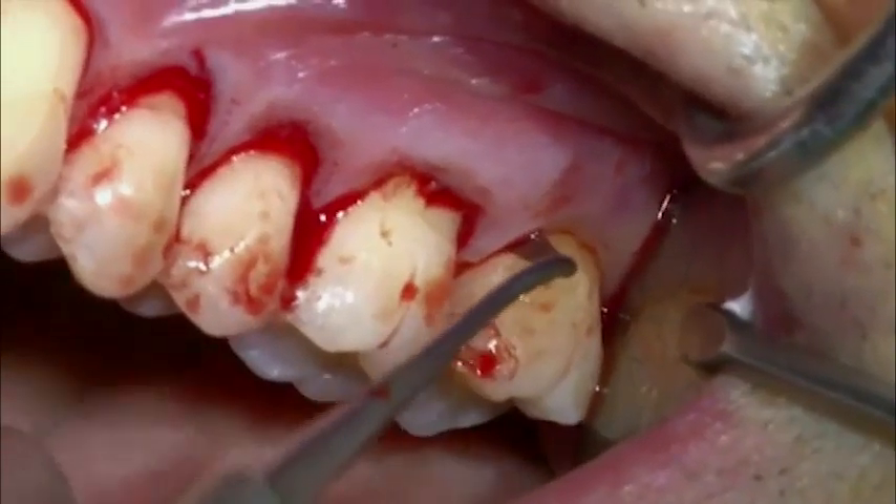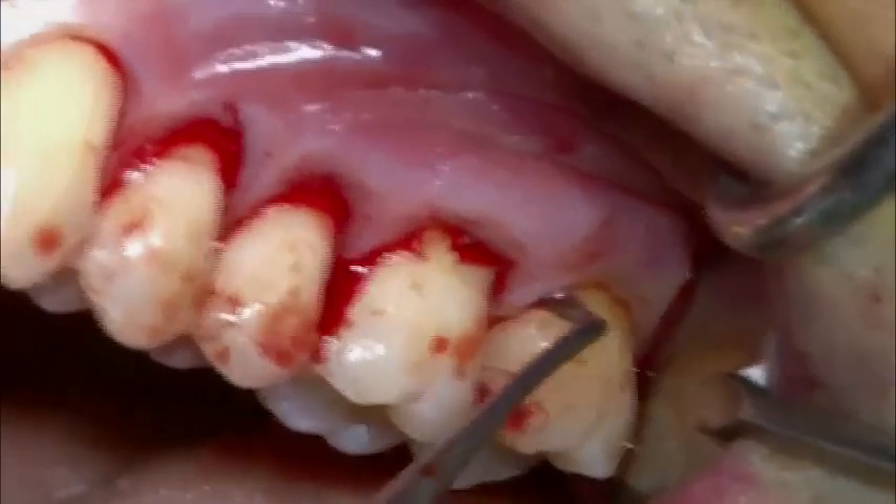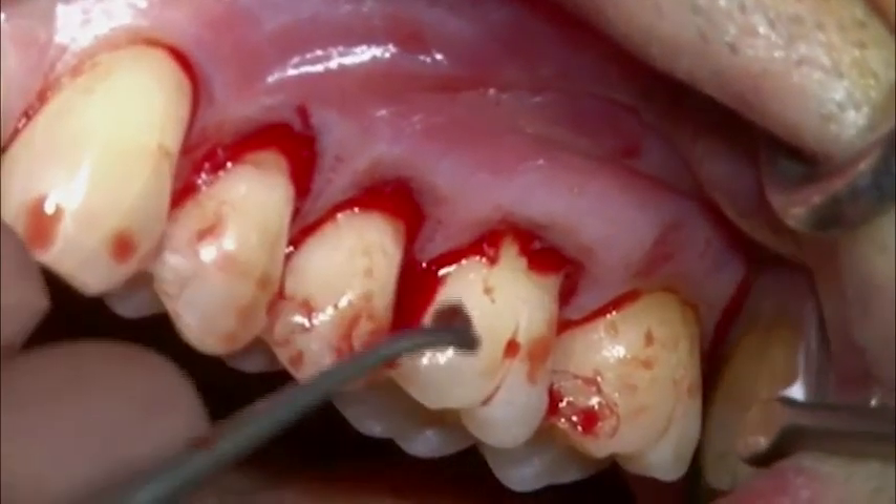After finishing the tunnel preparation, the papillae are elevated from the interdental bone with the papillae elevator.